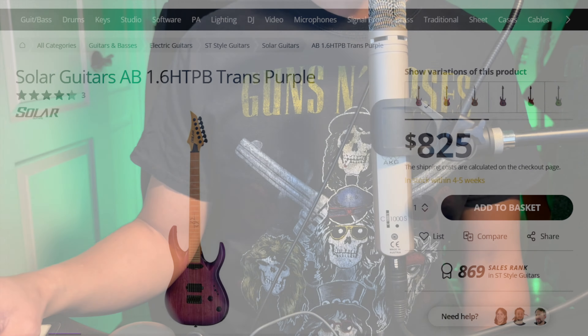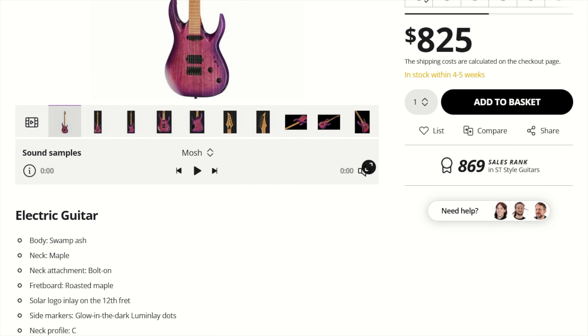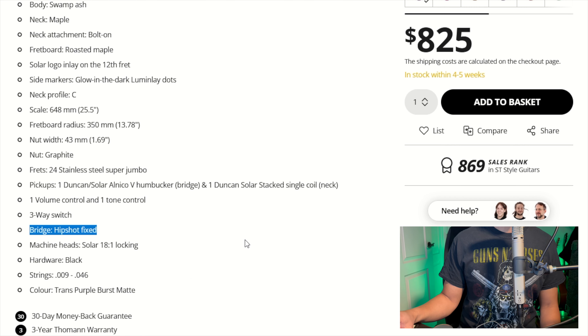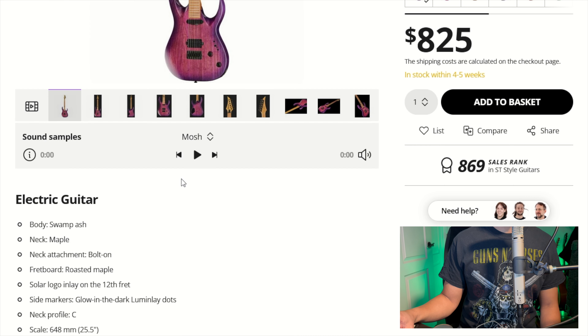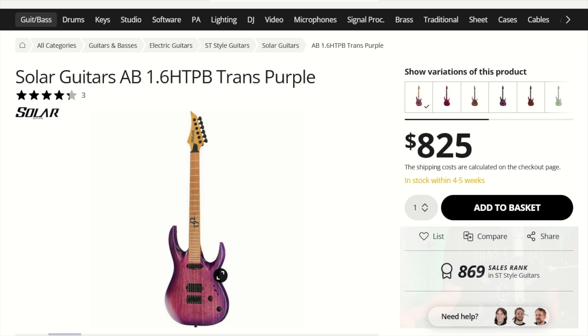The next guitar on the list is Solar. You can get this on the Thomann site. This is the Solar AB 1.6 — a nice metal guitar. Swamp Ash body with a maple neck, pretty cool looking. The bridge is fixed in this case. Three-way switch, volume, tone, 24 frets, graphite nut. It's a pretty decent Swamp Ash guitar. Definitely adding this to my list.